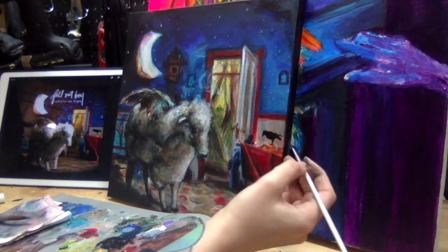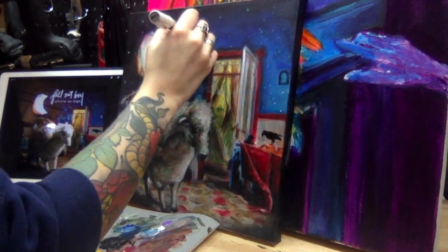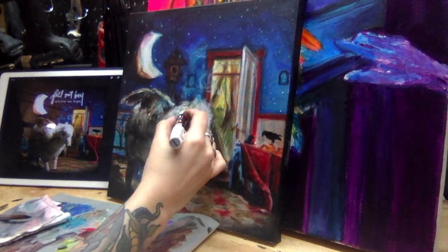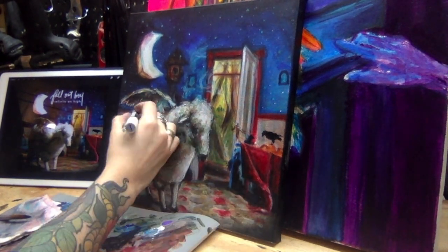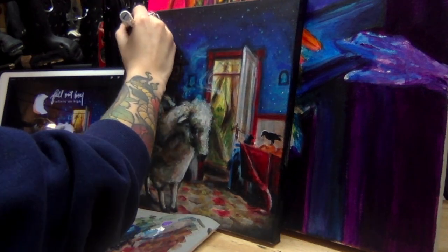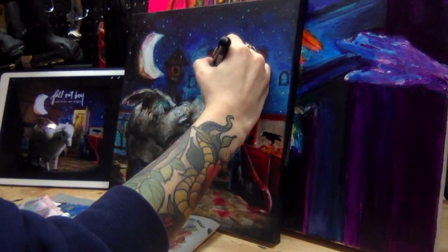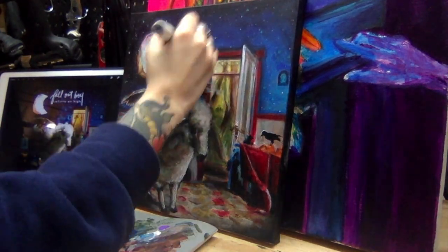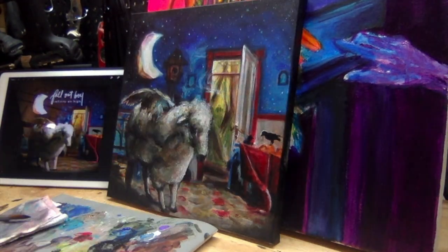I went in with a paint marker here, as you can see, to do a lot of the stars. There are a lot of stars in the background, so I wanted to use a fine-tip paint marker to really get them all in there. That's the only other medium I used — that one paint marker — and I also used it for some of the details in the sheep.